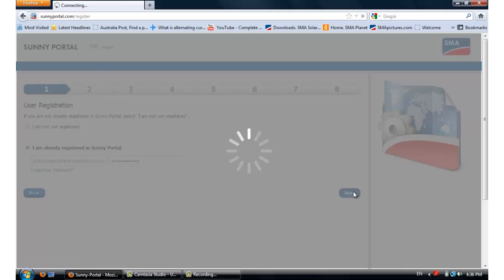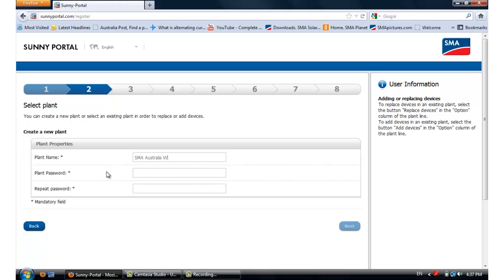For this example, we're going to use the Solar Academy email. For the plant name, just make a new plant name. For this example, we're going to use SMA Australia WebConnect. Just create a password, then click Next.